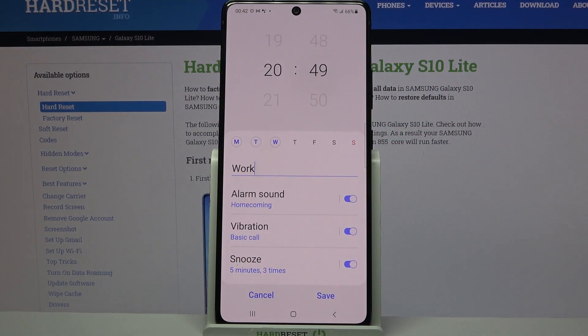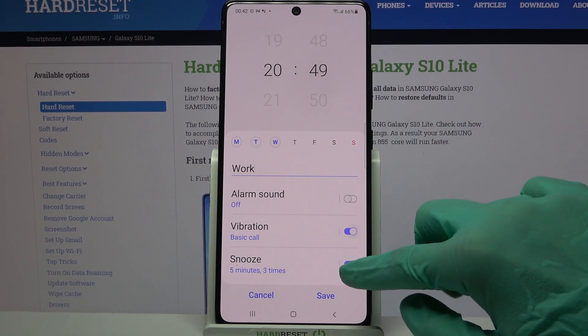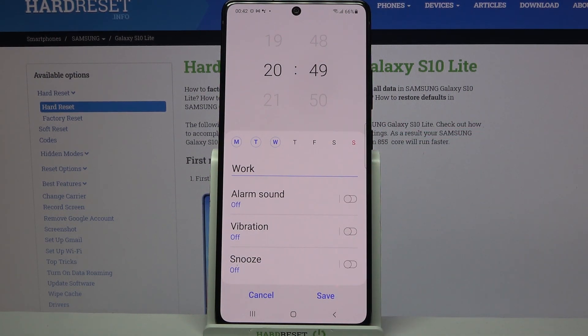Then you can scroll down again and turn off or on alarm sounds, vibration, and snooze by tapping on the switches next to all of these features.